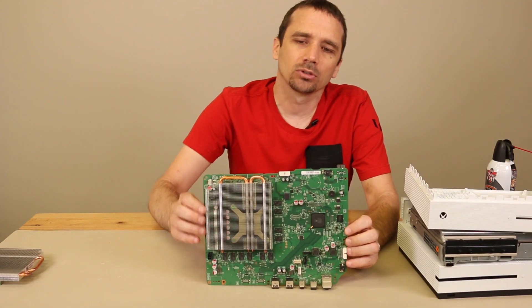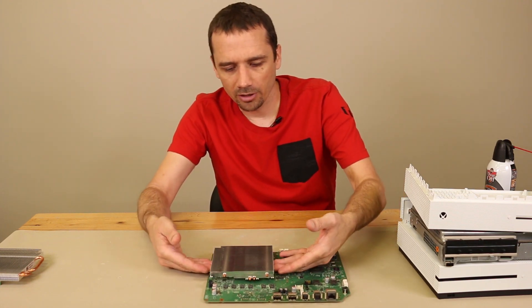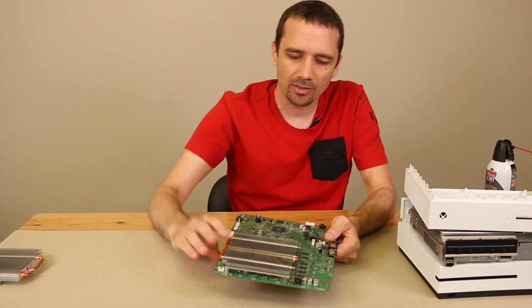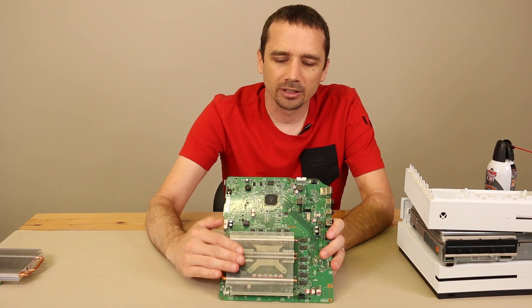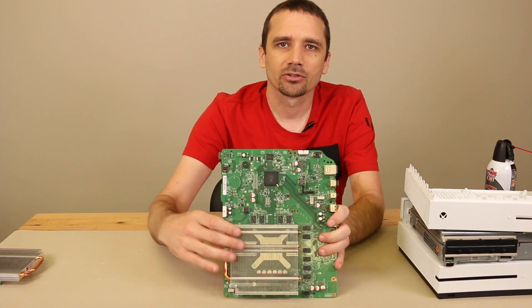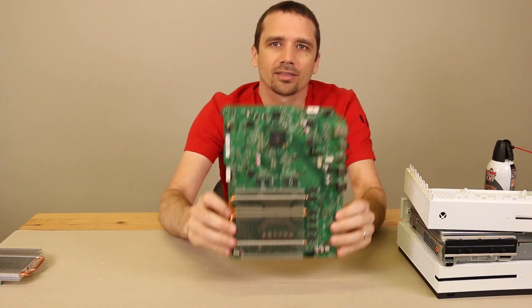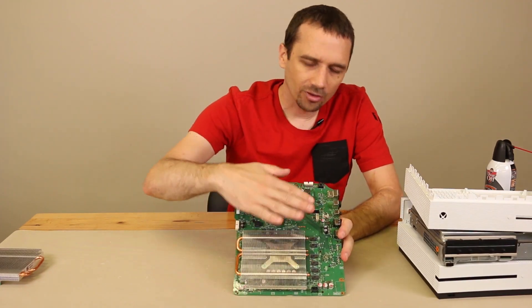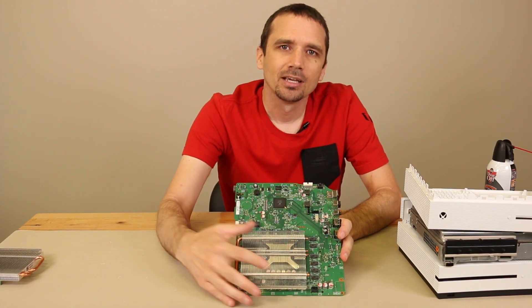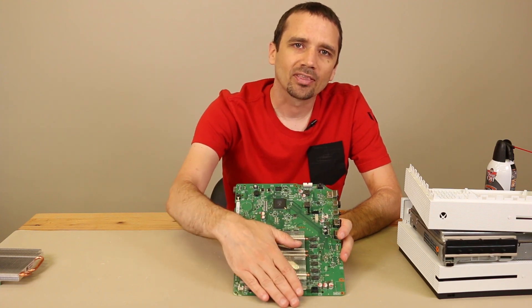This is what the motherboard will look like once you get it out of your Xbox One S. The airflow goes under the heat sink right here, and then the fan pulls it up and out of the Xbox. To really get this heat sink clean, you're going to need to remove it from the motherboard. You can look right through the fins to see whether they're dirty or not — if they're not dirty, there's no reason to take it off, but if they are, you'll want to remove it.